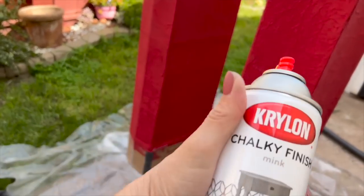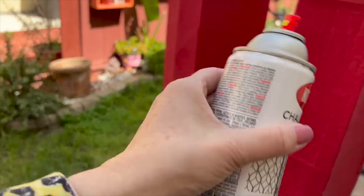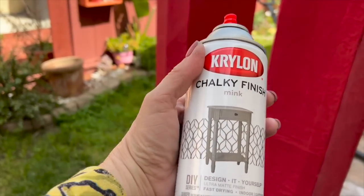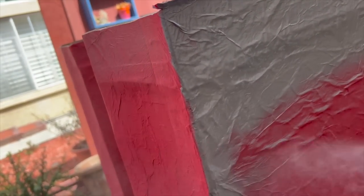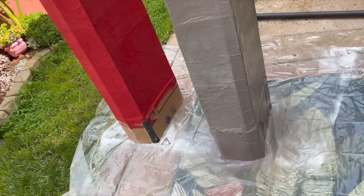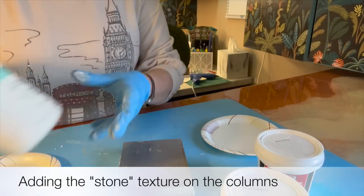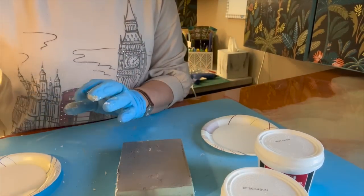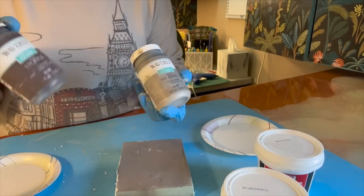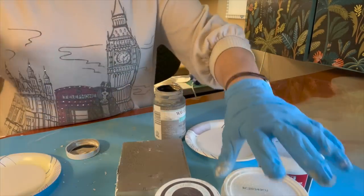For the spray paint I'm using a chalky finish in the color mink. You have to shake it a bit more than traditional paint because it's actually chalk paint and quite thick. The coverage is really good — I'm happy about that. One can of paint was enough for one column, though I might need a third. For the stone texture I have chalk paint in white, mineral, and truffle, and I'll mix them up.